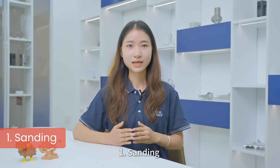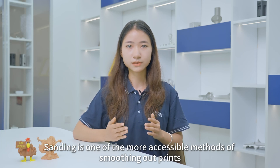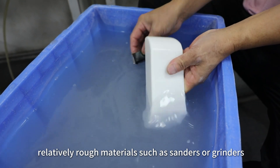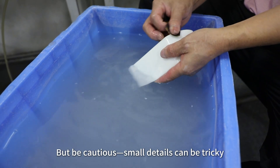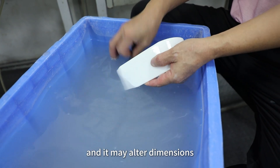First, sanding. Sanding is one of the more accessible methods of smoothing out prints. It is the process of evening out the surface using relatively rough materials such as sandpaper or grinders. But be cautious — small details can be tricky, and it may alter dimensions.